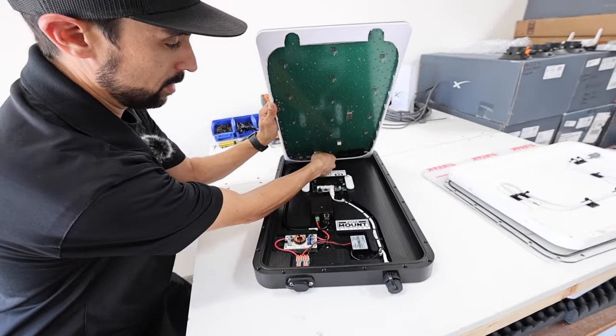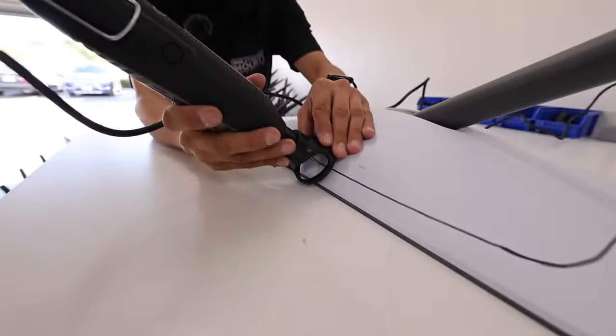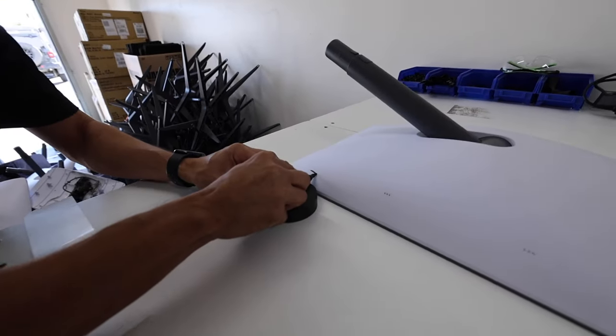Hi everyone, welcome back to a new video. Last year I met with Brandon Walsh of StarMount Systems where we installed a flat mount onto my Jeep. Fast forward a year and StarMount Systems came out with a brand new all-in-one mount version number two, and Brandon invited me back to StarMount System headquarters in San Diego where we're going to take the original dish from my Jeep and install it in the new all-in-one mount. Brandon is also going to cut apart a new dish and show you all the steps required to cut apart the dish and install it into a flat mount, should you decide to do it yourself. Stick around and see the new setup in action.